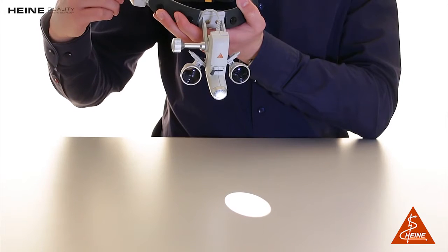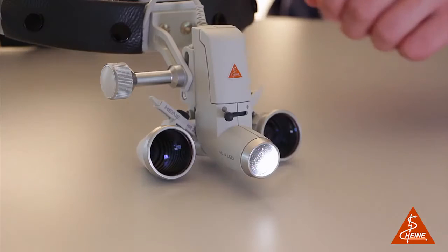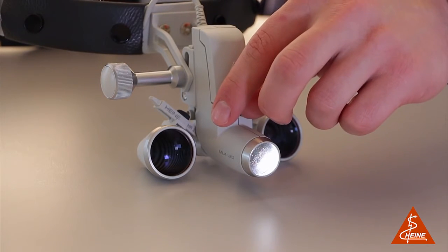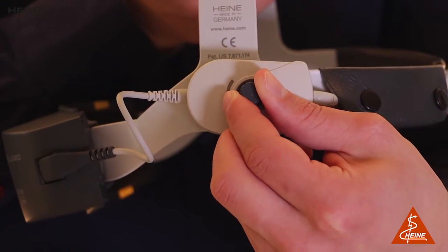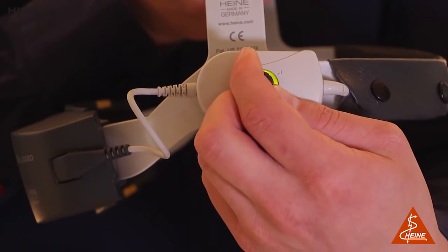In terms of functionality, we can highlight the adjustable illumination spot size and the stepless light intensity control. The spot size ranges from 30 to 80 millimeters at a working distance of 420 millimeters. The ideal brightness for any given examination can be adjusted precisely with the stepless light intensity control in order to prevent reflexes.